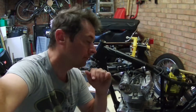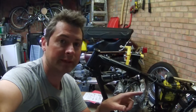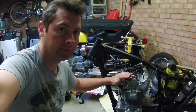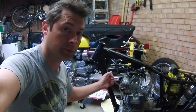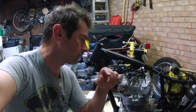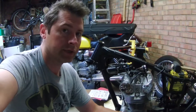Hi, welcome back to the garage. I'm Rich. So in this episode we are going to start the process of fixing that valve I found last time. What we need to do is get the cylinder head off in order to access the cams, so we can remove the cam front and remove the bent valve.